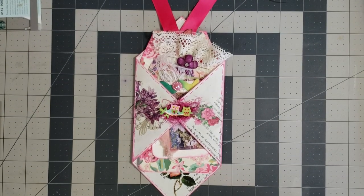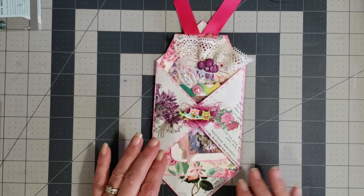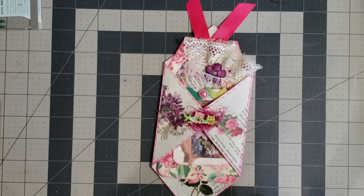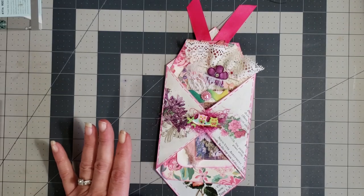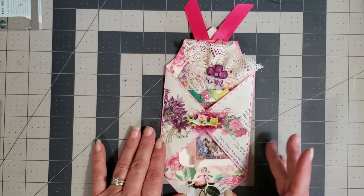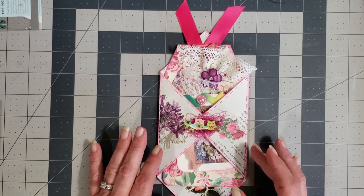Hey y'all, it's Diane with Y'all Craft One and My Old Barn Door. I know it's been a minute since I've gotten to do a video — it seems like forever since I've actually gotten into my craft room and worked. I've had the grandbabies for the past five days and I am exhausted. I didn't realize how old I was until the grandbabies came to stay!